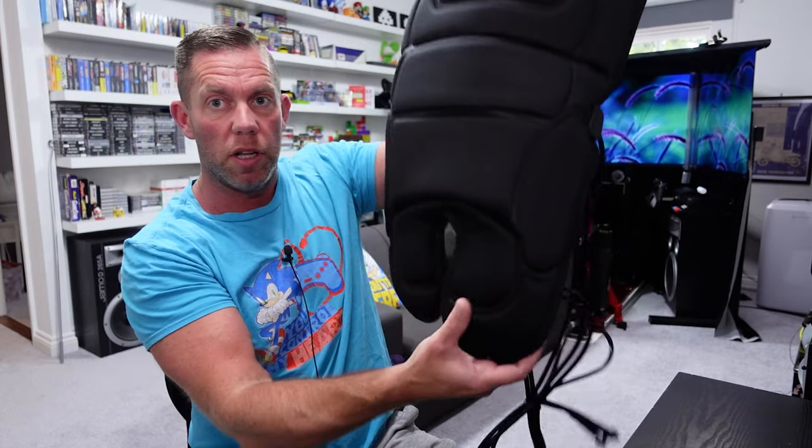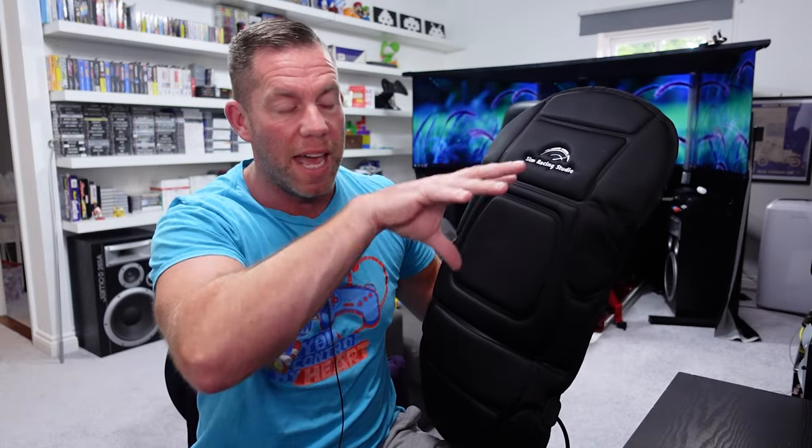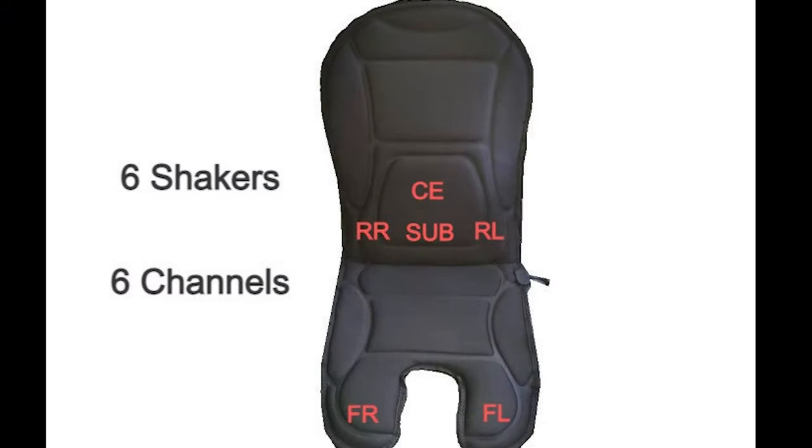As you can see, this is actually sectioned off into different padded areas and the transducers are in different areas as well. You've got two at the bottom which would sit under your thighs. I'll put a picture up from their website that shows you exactly where they are. You can see there's two under your thighs at the front - front right and front left.